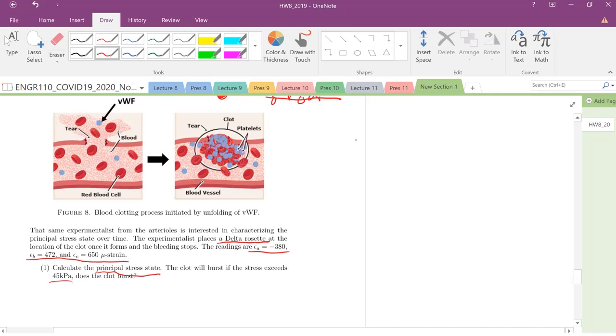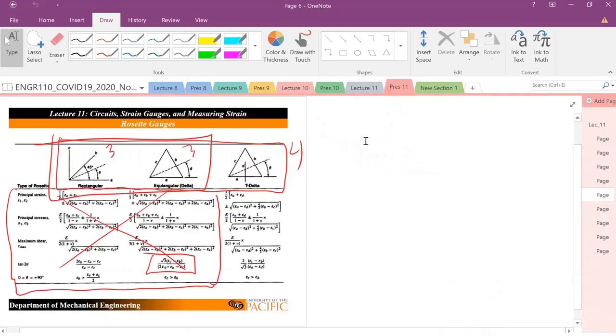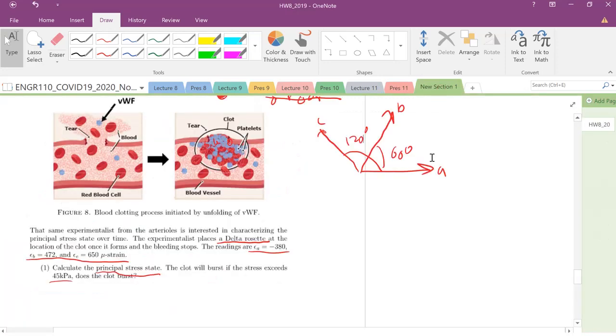We're doing this with the delta rosette. We have arm A in one direction, then 60 degrees from A we have arm B, and then arm C. The whole angle is 120 degrees — that's our delta rosette. I would suggest not using the big equations from class; instead, let's solve it using our Mohr's circle in strain space.